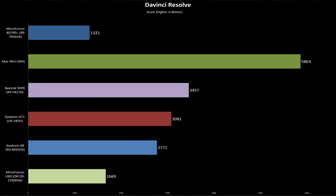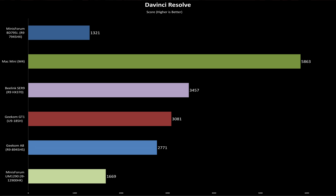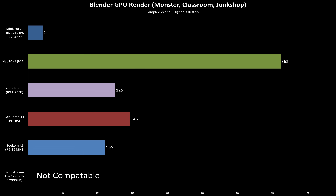It did complete the DaVinci Resolve test, but the results weren't great. Resolve is extremely GPU-heavy, and the BD795i fell behind the older 12th-gen Intel system by 21%. In a CPU-focused After Effects test — a 3D logo reveal project with some GPU acceleration — the BD795i actually performed well, finishing with the third fastest time behind only the Seer 9 and the Mac Mini. Blender rendering tells a similar story: the 16-core 7945HX absolutely crushed the CPU-rendered scenes, but switching to GPU rendering, performance tanked. The RX 610M just isn't meant for that workload.